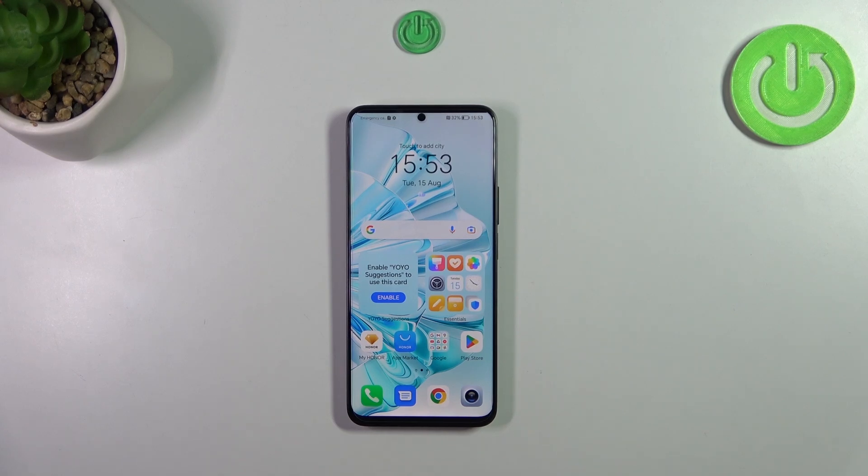Hi everyone, in front of me I've got the Honor 90 Lite and let me share with you how to force restart this device.